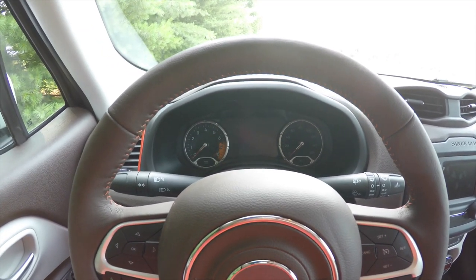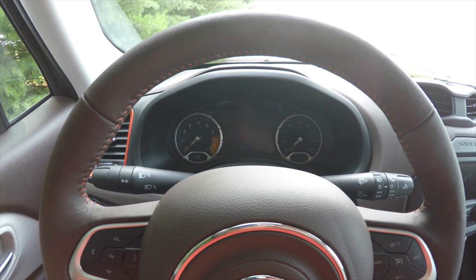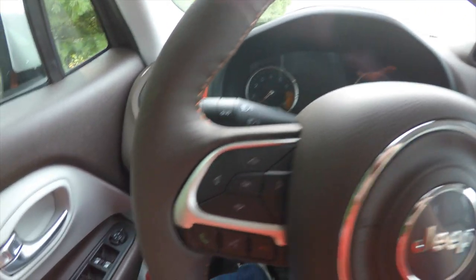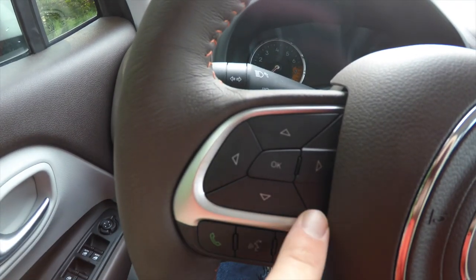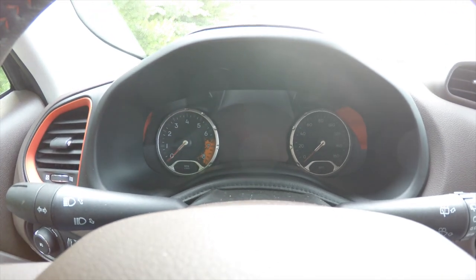Hello everyone. Today we're going to be going over the reconfigurable multi-view display on the new 2015 Jeep Renegade. We'll be using a Renegade Limited for our test vehicle. We'll be using these four buttons here as well as the OK button on the steering wheel and of course the 7-inch thin film transistor display.